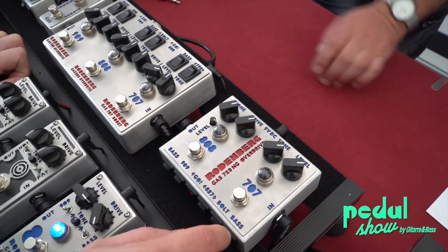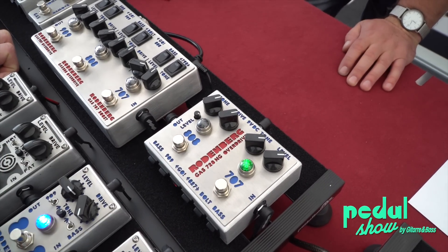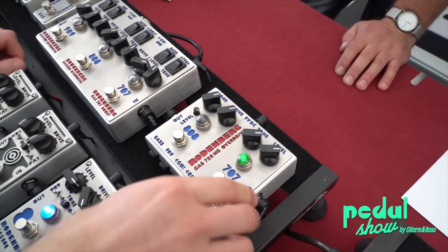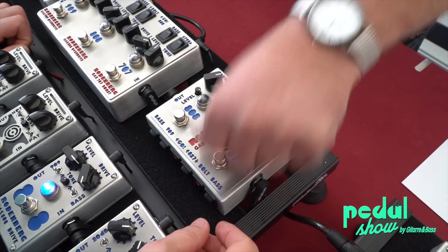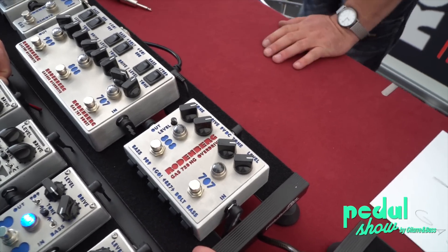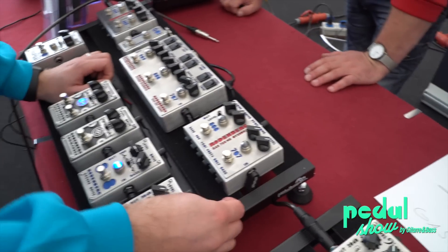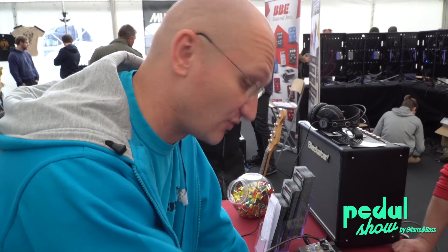And then there's also a momentary mode. So you have your 707 and just for one lick you hold it, and then you let go. You have a momentary switch — Combination mode, Go and Bolt. You are crazy motherfuckers. How much is this one? 269 euros. Guys, that's really not bad. You spend a lot more money on other brands for 269 and you think it's a steal. This is definitely a steal.